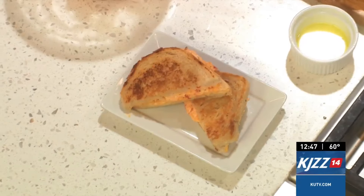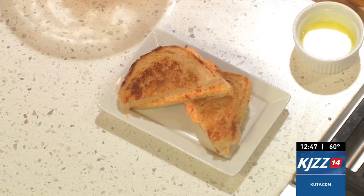I want you all to head over to KUTV.com for the recipe, or to my website, Cooking with Chef Brian and Lydia. Thank you for coming on and sharing with us your pimento cheese spread grilled cheese sandwiches. Always a delight. It looks awesome. Thank you very much.